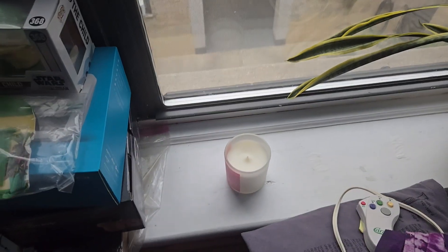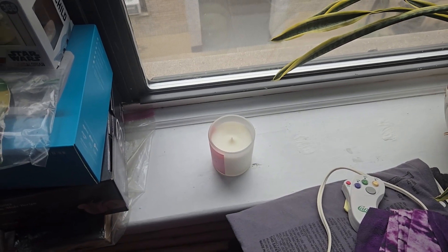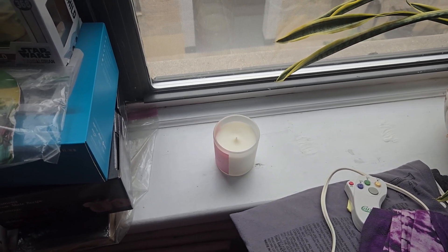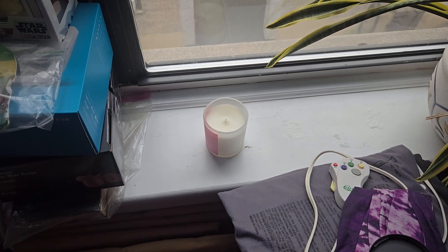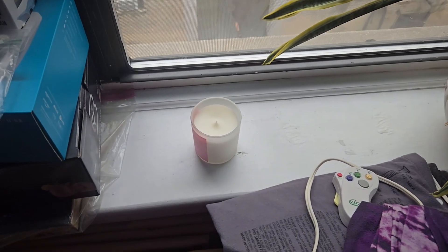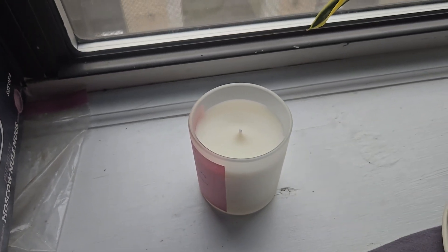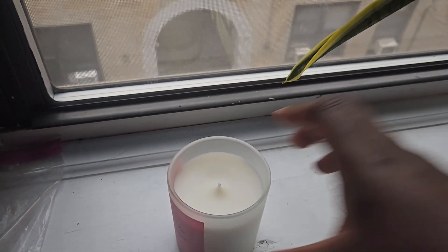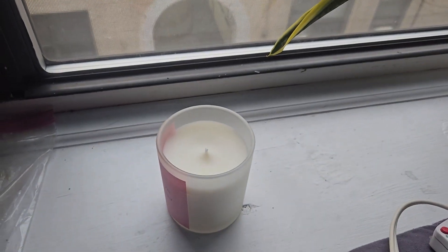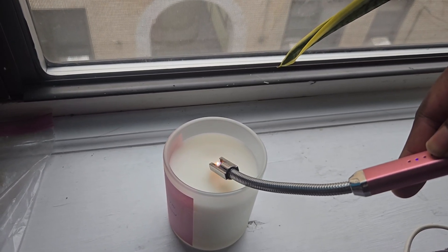Good morning everyone — it is the next day, eight o'clock in the morning, and I am starting the final two candles that need their first burn test. Today we are doing the Island candle and the Mahogany Knights candle, so it's going to smell pretty good throughout the day. I've already trimmed the wick and I'm going to light it now. It will burn for four hours today and the Premier wick for this one is the 770 — I have a feeling it's going to perform like the other candles that also have the 770.